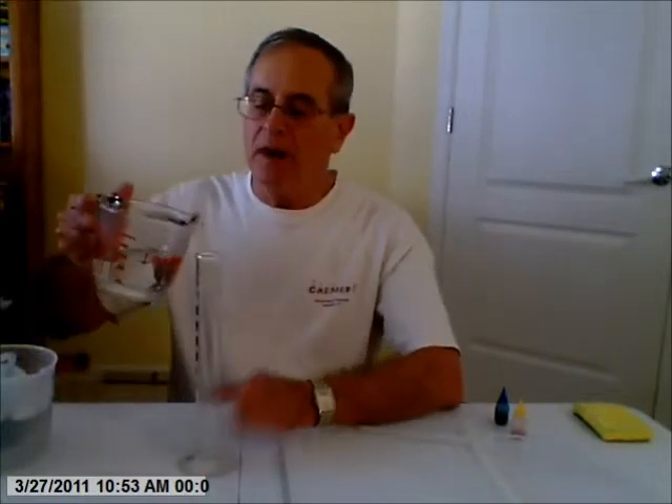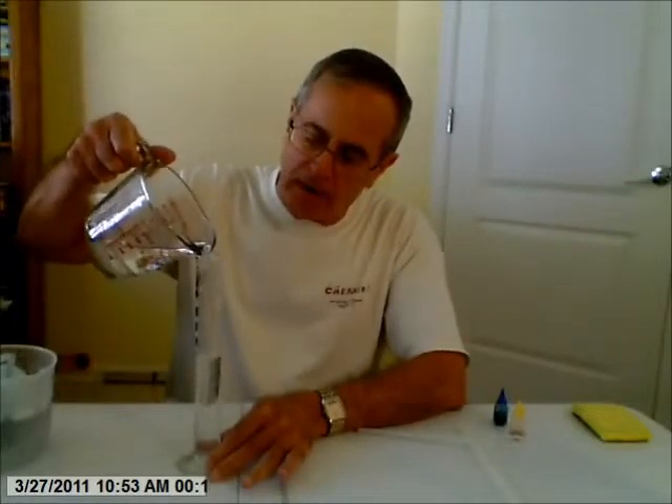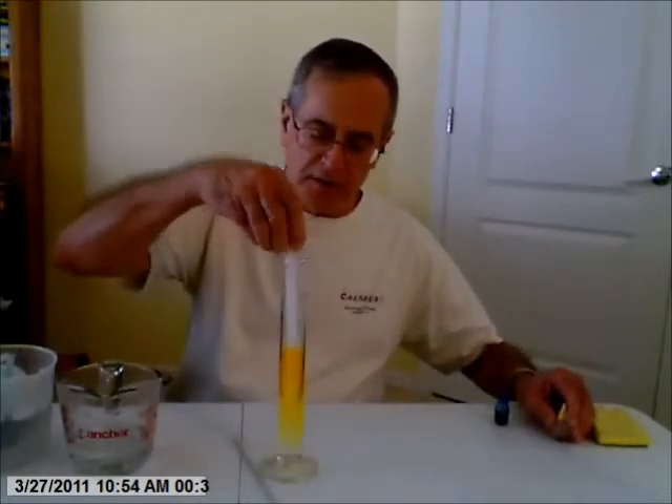This time I'm going to take the hot water and put it on the bottom. This is hot, microwaved water — about 60 milliliters. I'm going to add two drops of yellow dye. It works best with the yellow dye on the bottom.